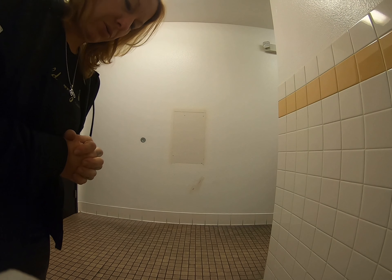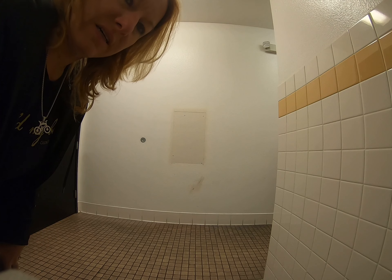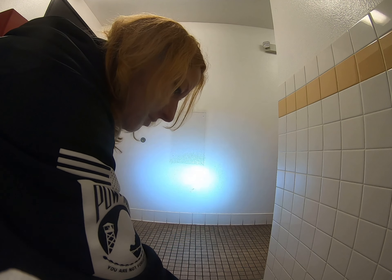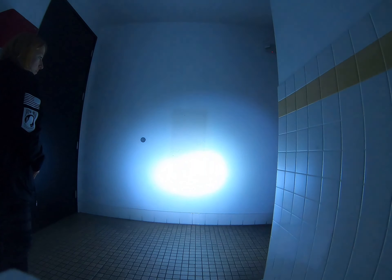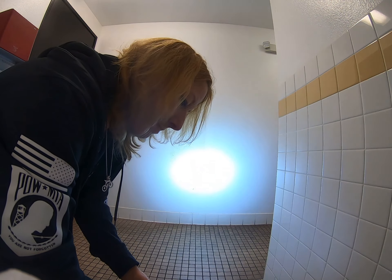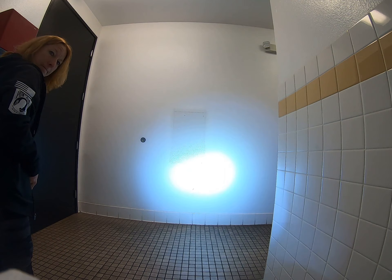Okay guys, real quick — I'm going to do a quick experiment that occurred to me the other day to give you a better idea of brightness. I'm going to turn on the Knight Rider lights on their lowest setting and turn off the room light so you can see. Then I'll bump it up to the highest setting and turn off the light again so you can compare.